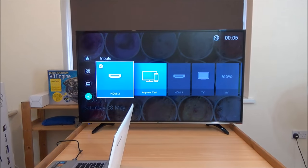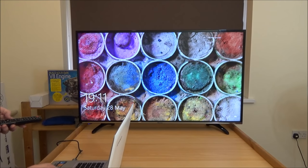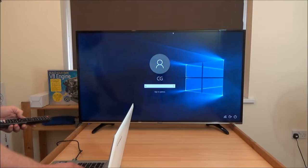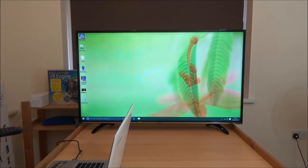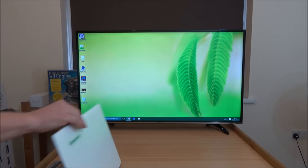Now I've plugged my laptop in. If I choose HDMI 3, up on screen comes the output from the laptop. I've just put in my password, and as you can see the screen is very bright and very clear. This is just in 1080p at the moment.